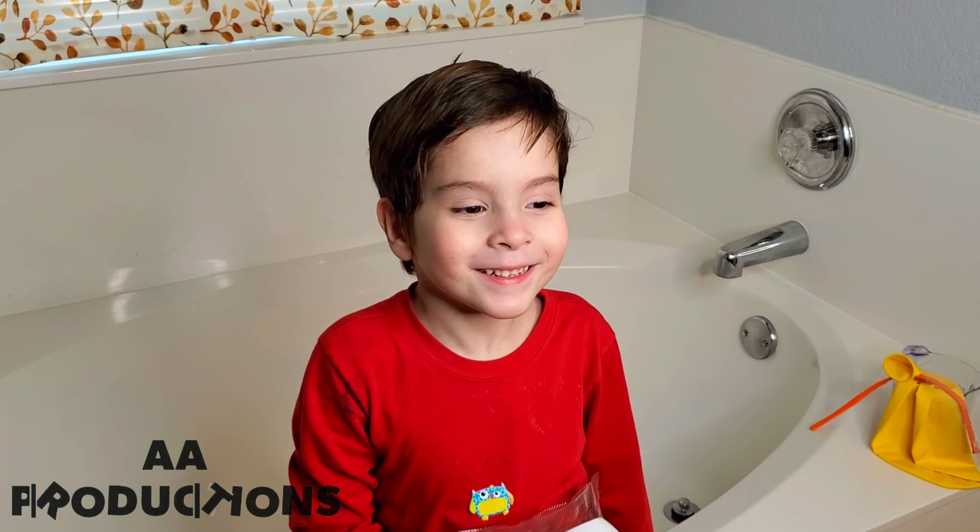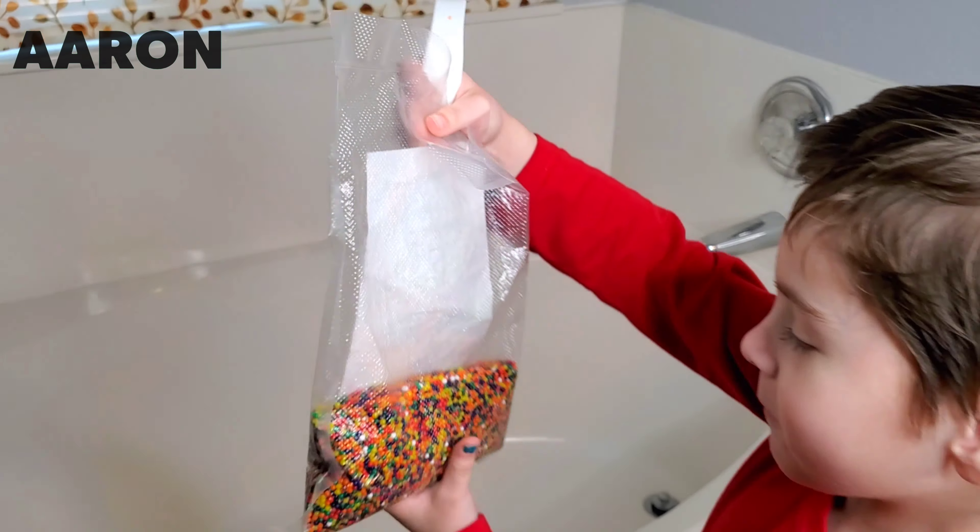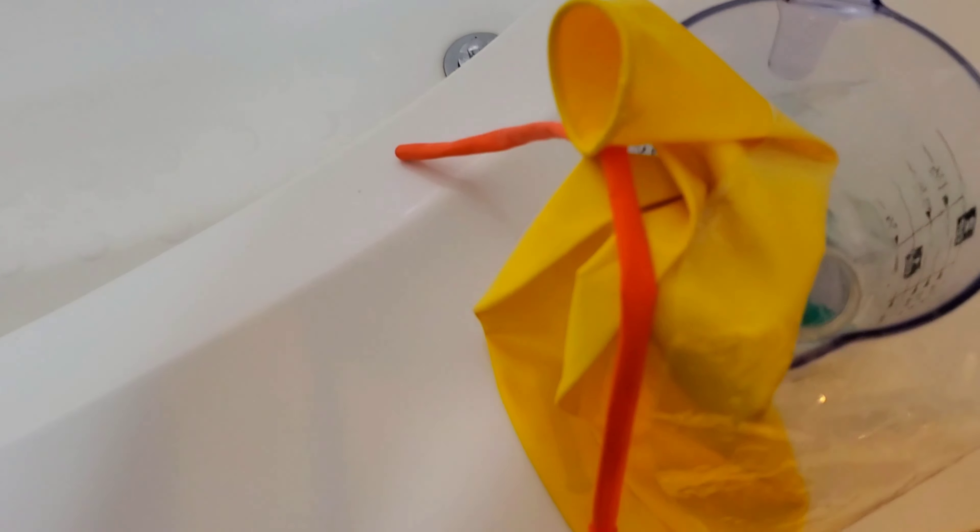Hello everybody! Hi Erin! We're gonna put Orbeez in balloons. What we're gonna do is we're gonna try to put Orbeez in different balloons. So we have this clear balloon, we have a giant balloon, we have that skinny yellow balloon, and then a regular balloon in there. So if you want to see what that looks like, keep on watching.